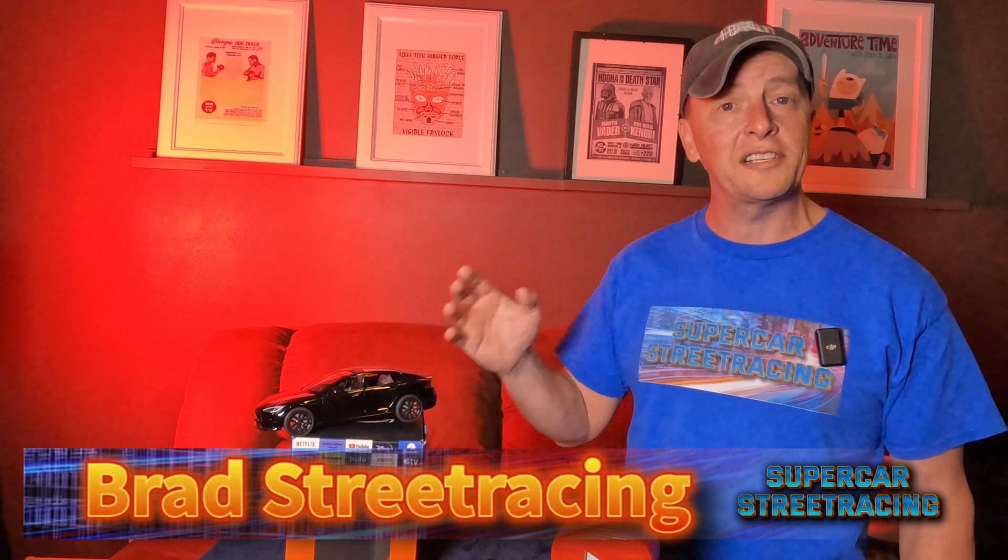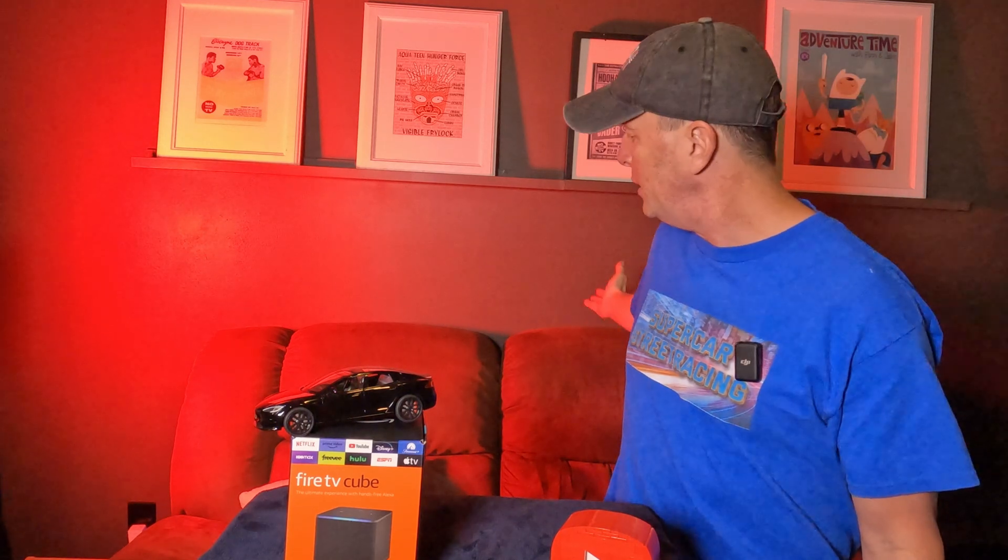Hey guys, Supercar Street Racing and Brad here once again with an exciting product from Amazon. We have a Fire TV Cube sitting right here in front of me to add to our home theater room, which we are in right now. You can see behind me is the home theater couch, and today we're going to get this thing unboxed and take a look at what's inside. I've not owned one of these before but I'm excited to make this the number one media outlet center in my home theater room.